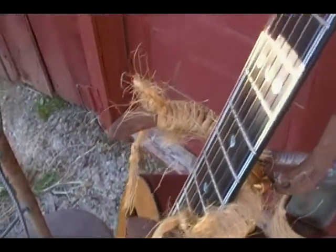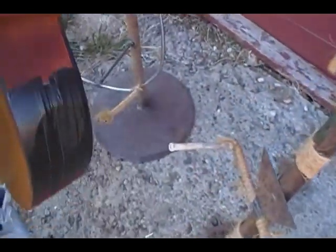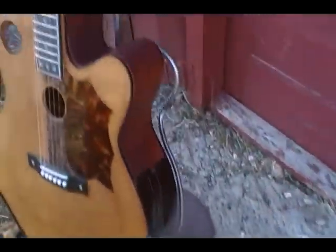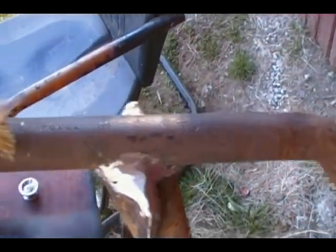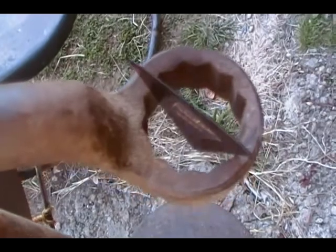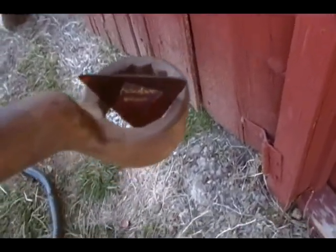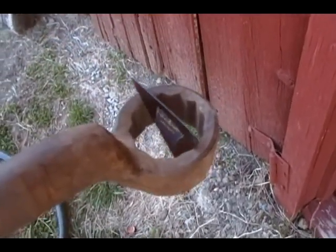That way, you know, if it falls or something, it ain't gonna come out of there. This handle here happens to be an old International Harvester inch-and-an-eighth wrench. The friend of mine whose birthday is tomorrow, he has a hard time keeping track of picks, so I thought this would have a perfect opening for setting his guitar picks in.